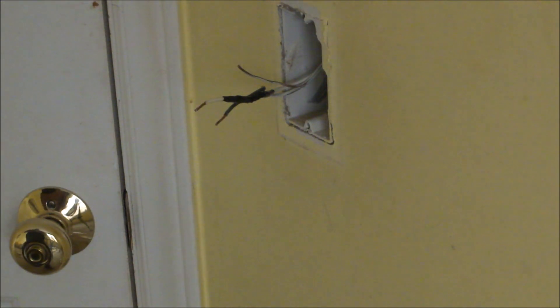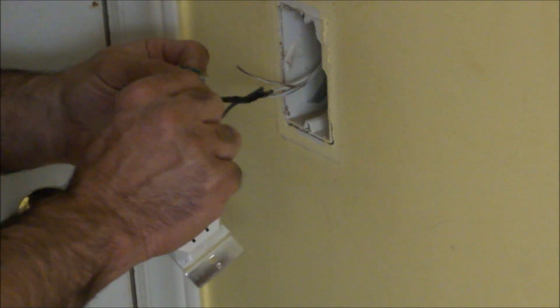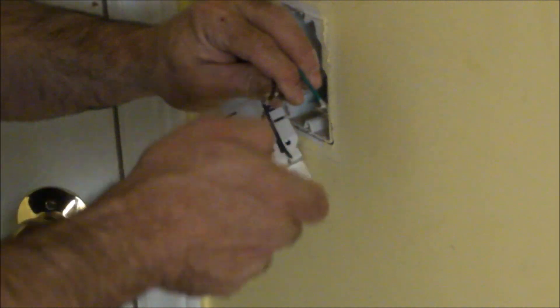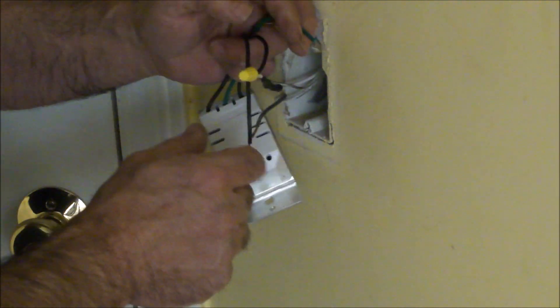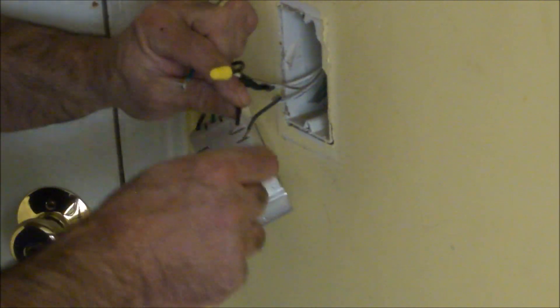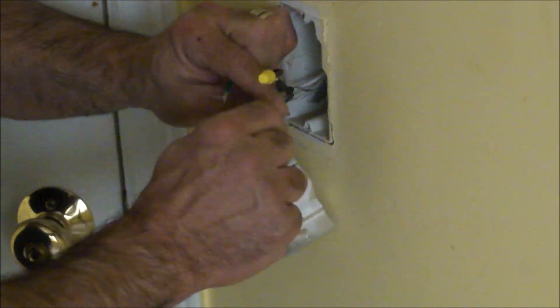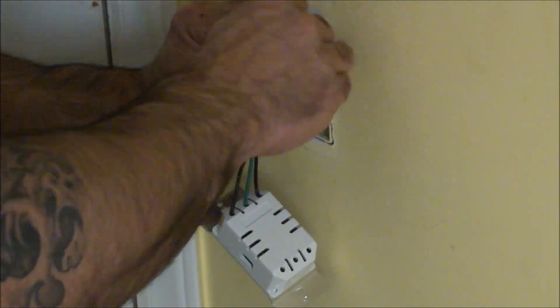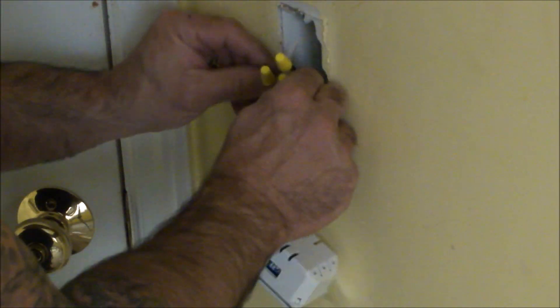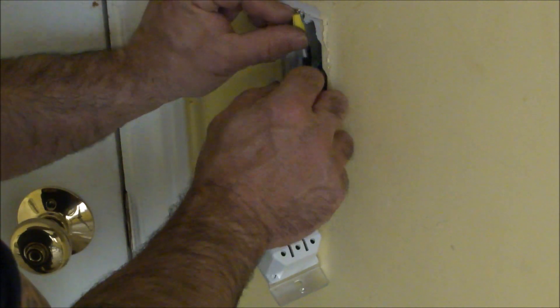At this point, there's no orientation in terms of which one needs to be hot to which black — at least for this system there's not. So I'm going to be connecting the two black wires and the brown wire.